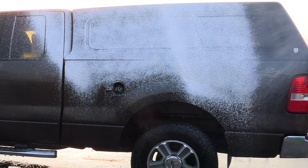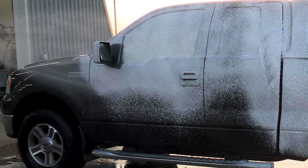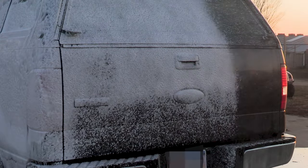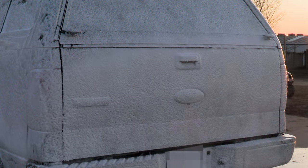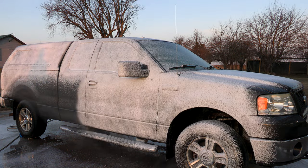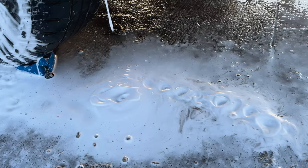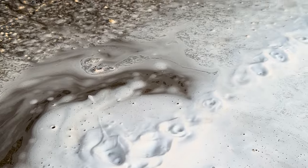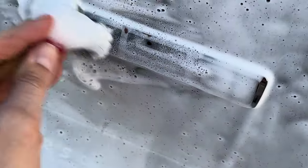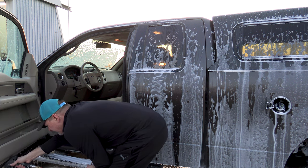Now it's time for everyone's favorite — the foaming of the vehicle. So satisfying. With the vehicle covered in foam, I make my way around with my detail brush to get all the lines and trim cleaned out. I'll also make sure I hit the door shuts, get all the dust completely removed from those as well, and then I'll pull out my wash mitt and get the panels completely clean.